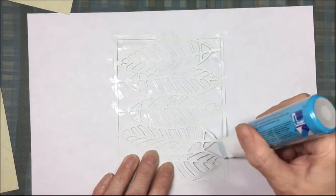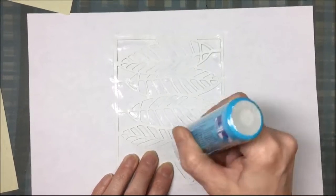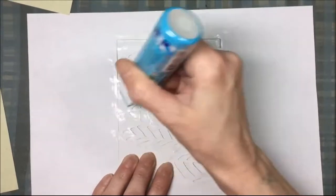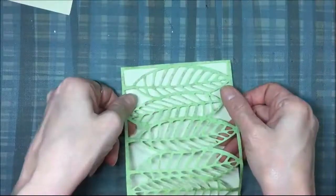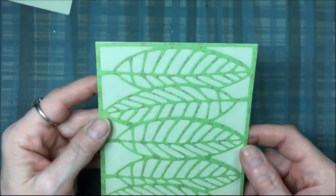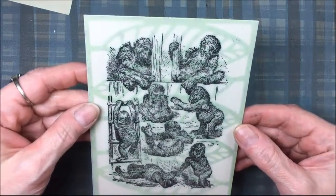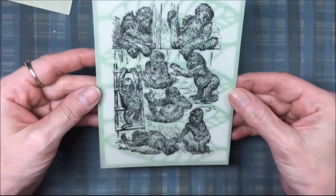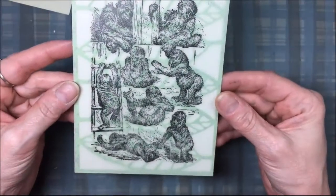I'm going to glue the leaf overlay onto that card front. Once I get that glued on, I'm going to take that piece of vellum that I stamped the baby gorillas on and put it over the leaves. Now I'm going to take this over to my sewing machine and do some real stitching around the edges.